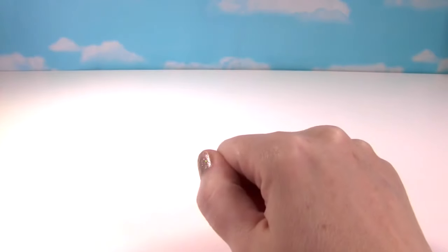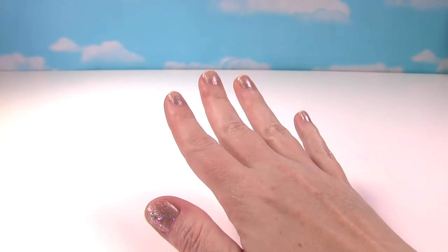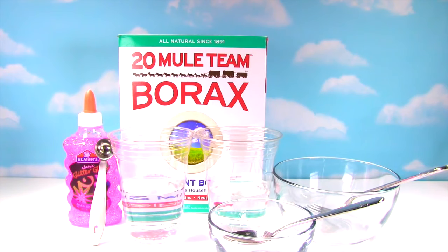Welcome to the Fizzy Toy Show and welcome to Big Slime Show! We are going to make our own PJ Mask Slime. All you need to make PJ Mask Slime is glue, borax, two cups of water, mixing bowls, a fork and/or a spoon for mixing, and a half teaspoon measuring spoon.